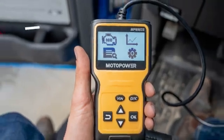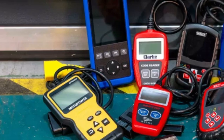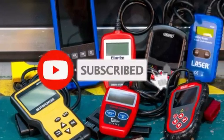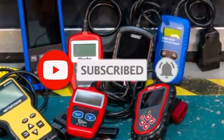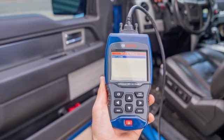But before we get started, make sure to check the link in the description below if you want to know about the price and other information. And don't forget to hit that subscribe button and ring the notification bell so you never miss out on our latest tech reviews. Let's get started.